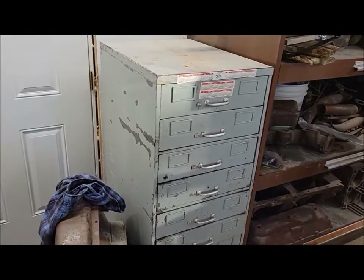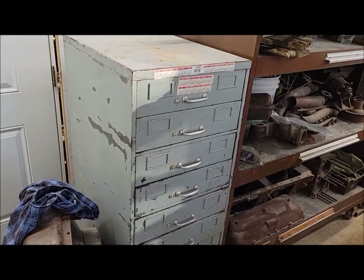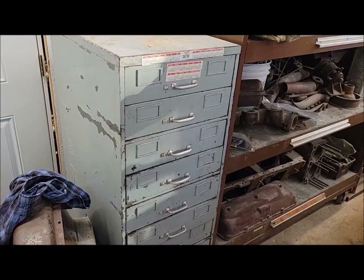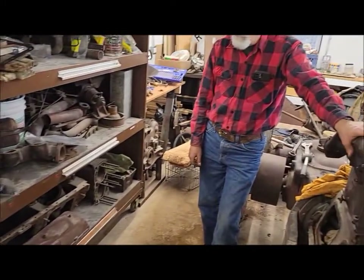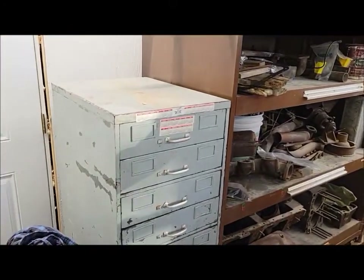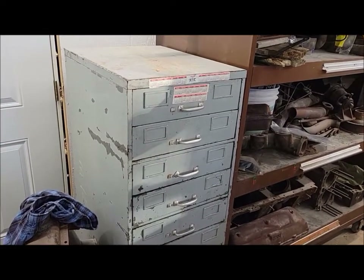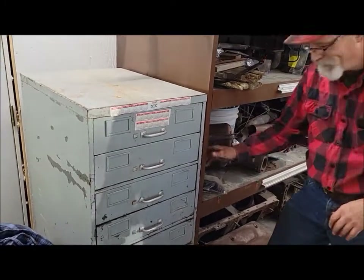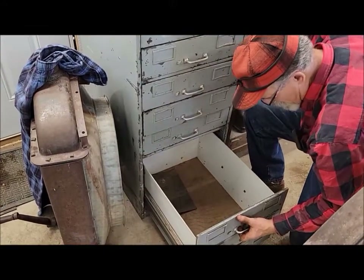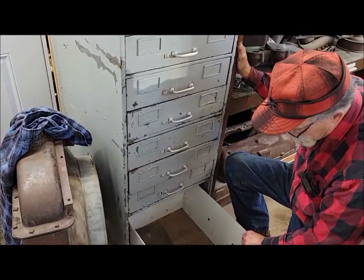Welcome back everybody. We're trying something a little bit different this video — we're going to do an estate sale 'what did we get' type of thing. About a month or so ago you were out here visiting and we picked up a whole bunch of stuff. This big file cabinet is one of the things we picked up — the whole cabinet and the contents, all for 40 bucks. We haven't even been through it 100% yet; we just got it and put it in the garage. We figure it might be kind of fun to go through what's in it.